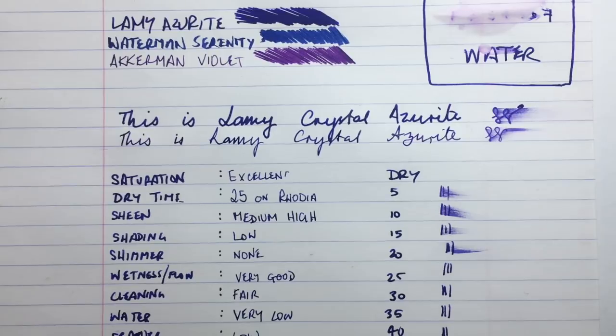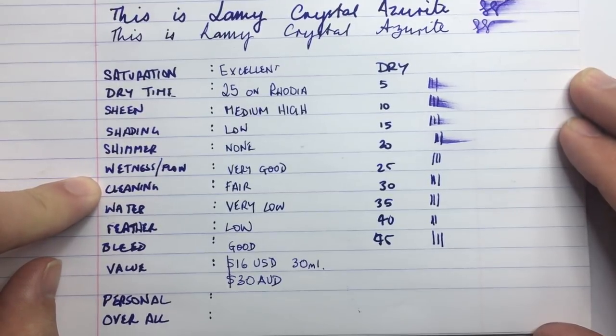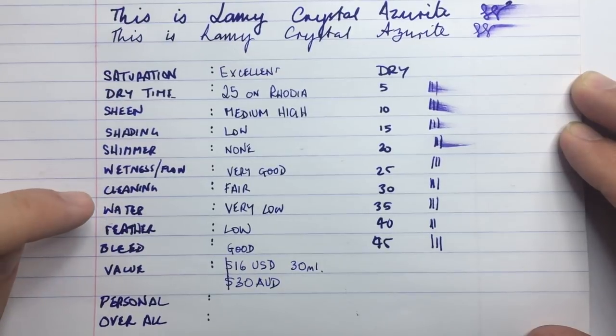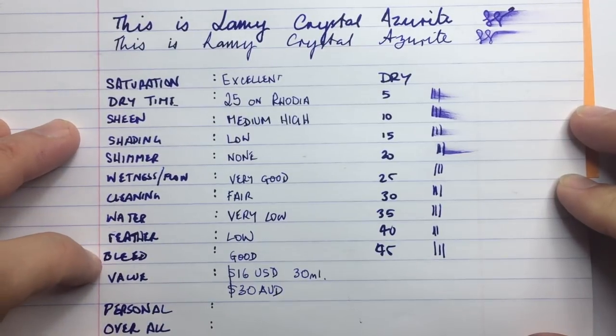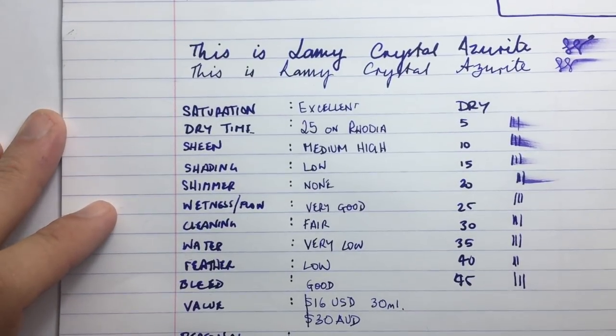Flow is very good. Cleaning — this is a saturated ink but it didn't stain. I had this in a Jinhao 992 for a while and the converter was clean, the feed was fine. It just takes a little extra to wash out because it is quite saturated. Water resistance, as said, very low. Feathering is low — there's a little on cheaper paper but you'd expect that anyway. Bleed is good — on the back of the Rhodia nothing came through, even with the broader nib. On decent paper you're not going to have a problem with bleed.